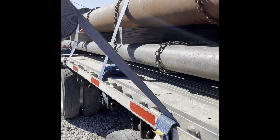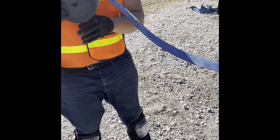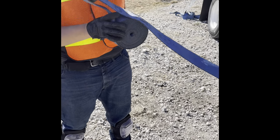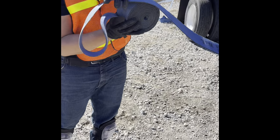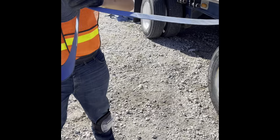Now you grab it. Make sure it's tight — it's not going to go nowhere, so you'll be all right. Go ahead and roll that out so you can get that slack so you can throw it to the other side. Roll it over, put the slack over it like this.